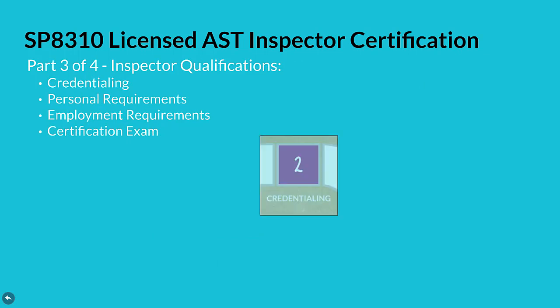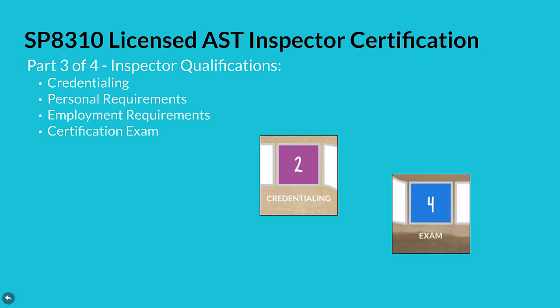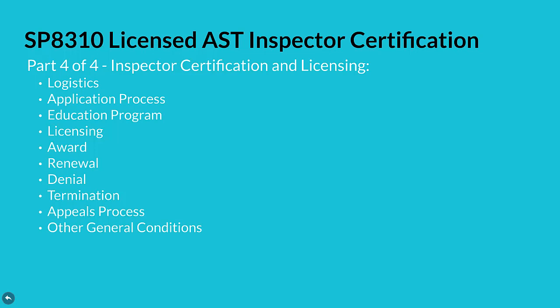Part three of four includes credentialing, personal and employment requirements, plus the certification exam. Part four of four includes requirements for inspector certification and licensing — typical requirements of an ANSI accredited tank inspector certification and licensing program. Guidance in this part includes logistics, application process, education program, licensing, award, renewal, denial, termination, appeals process, and other general conditions.